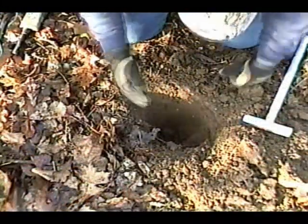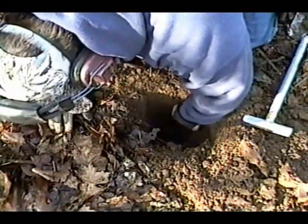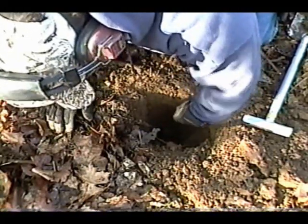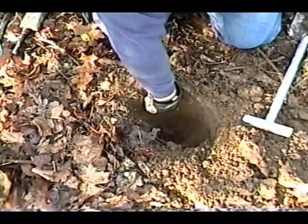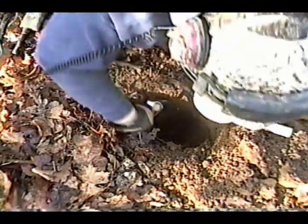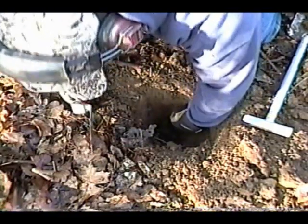Just got a good target right here. I dug down, and right here in the side wall I see some lead. It was very iffy on my MXT, so it's right there. I'm going to bring out my smaller ledge here and dig around it so that I don't mess it up. There we go.